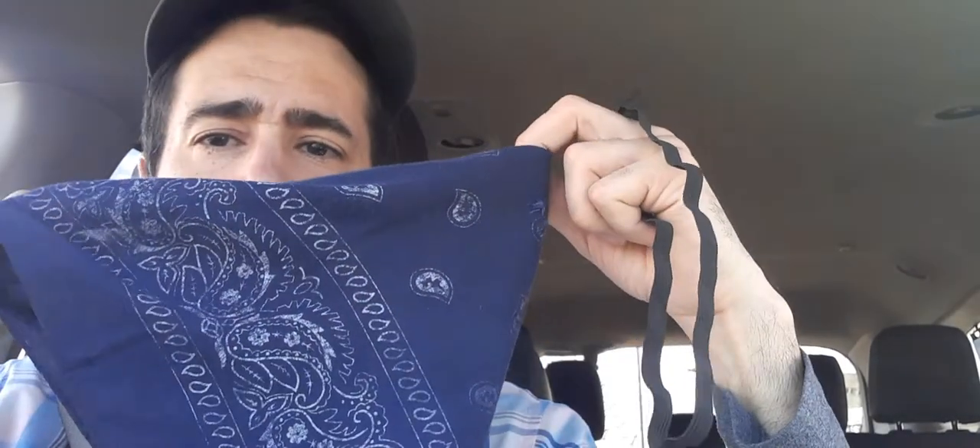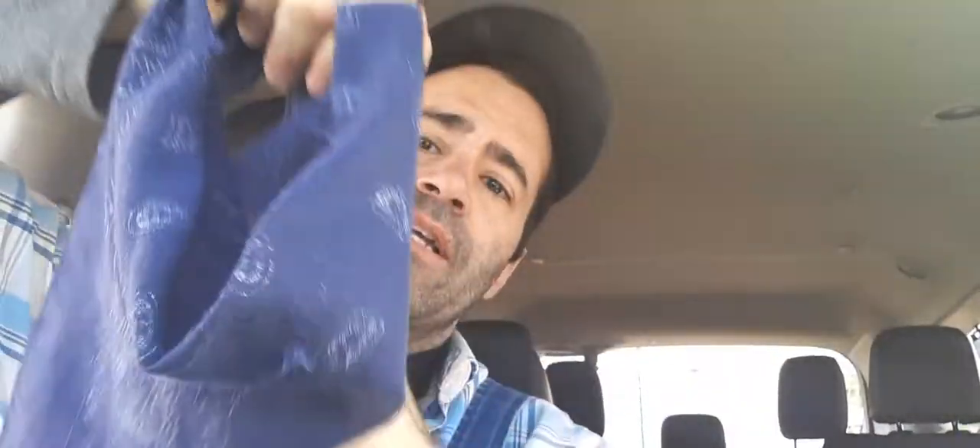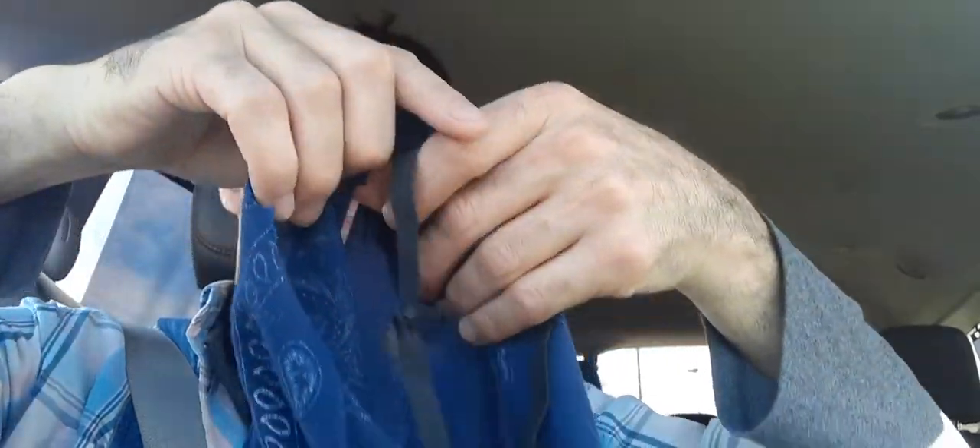If you have to wear a mask, men like wearing bandanas — it's cool, you look like a bank robber. Plus, because they're so long, it allows lots of room and you can actually breathe better than a muzzle. So an elastic piece that fits just barely tight enough, sewn inside of the bandana like this, so that you can just very quickly slide it on.